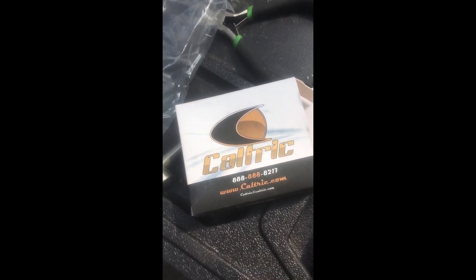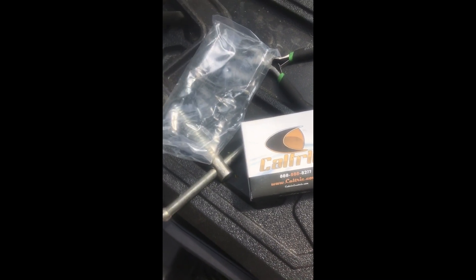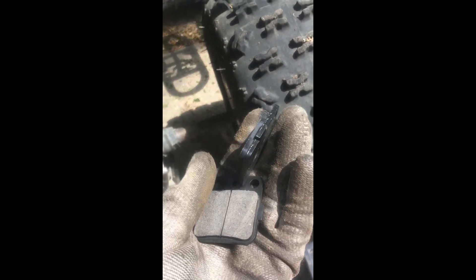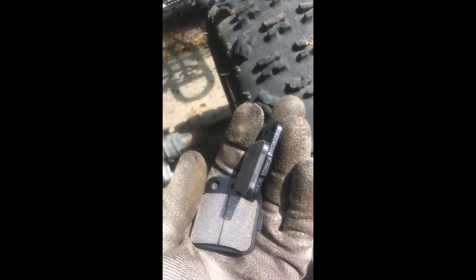Got the new ones off Amazon, pretty cheap — 15 bucks. Gives you two sets for the rear and one set for the front. New pads.